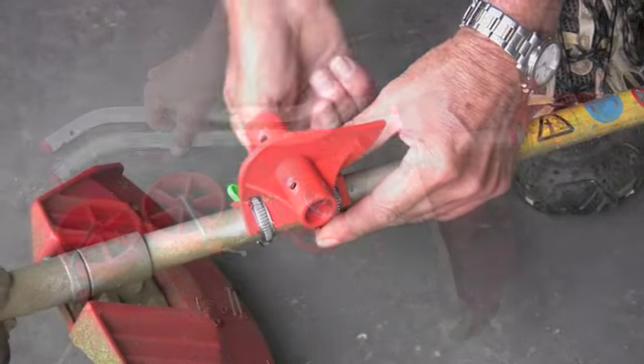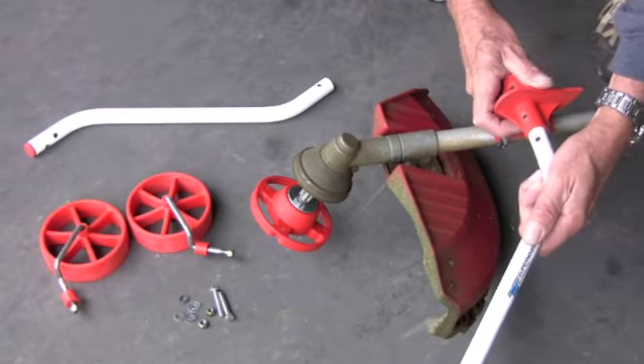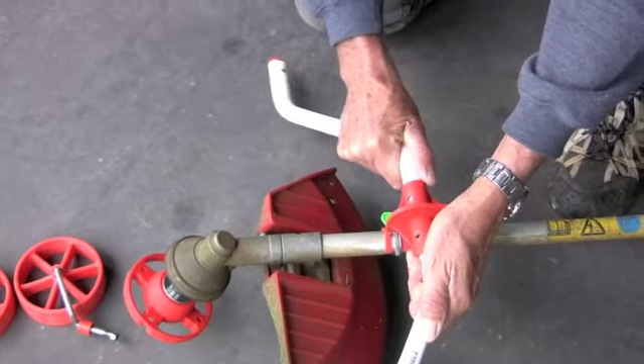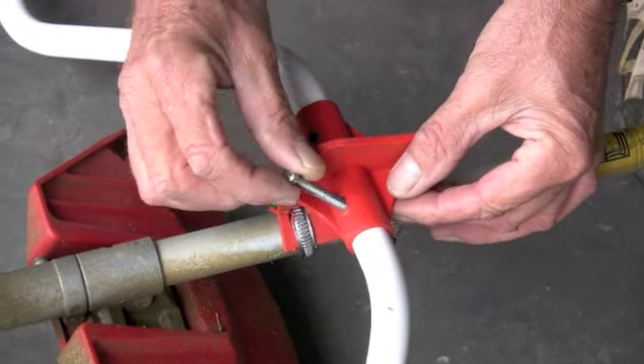Next, take the arm displaying the letter L or the label and place the end with a single hole into the left hand opening of the central housing. Now fit the right hand arm, align the holes, and with the nuts and bolts supplied tighten both arms firmly into place.